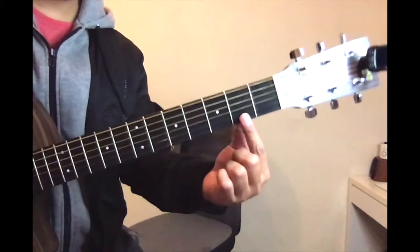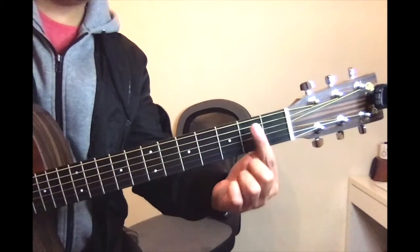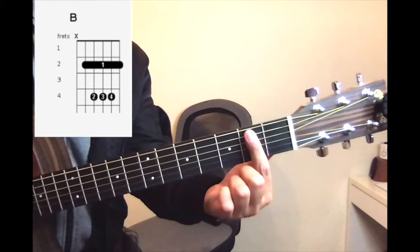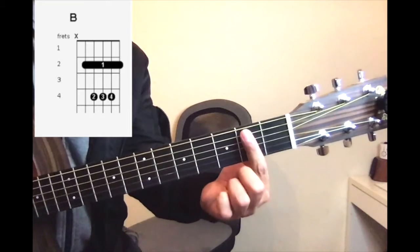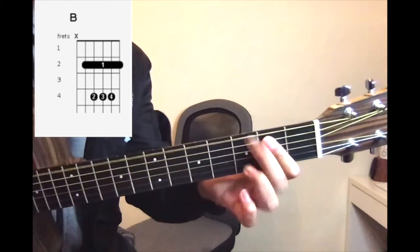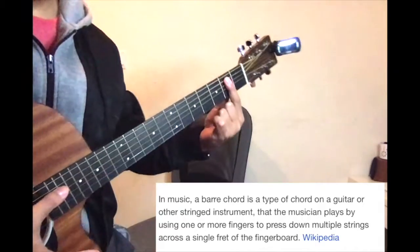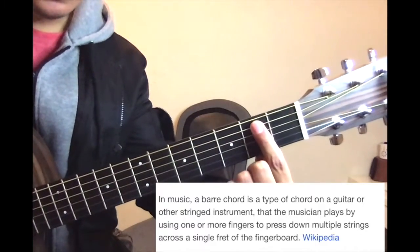So this is how you play your B chord. You have to hold the entire second fret — fret the whole thing, or bar the whole thing — that means hold from here all the way down across the strings, except for this one string.